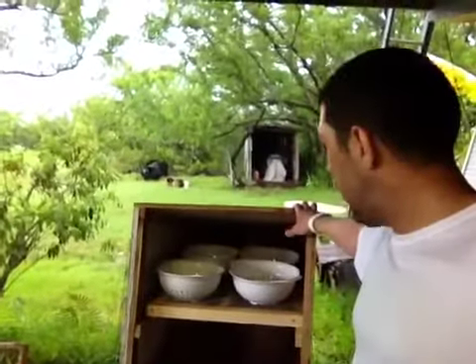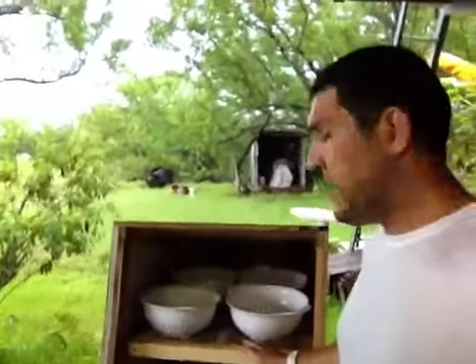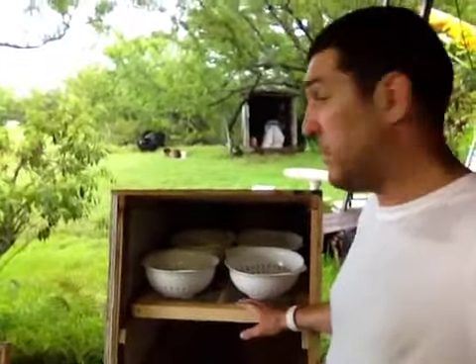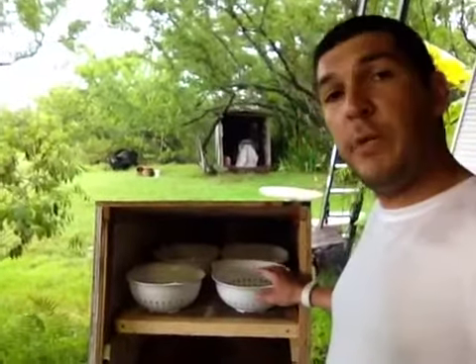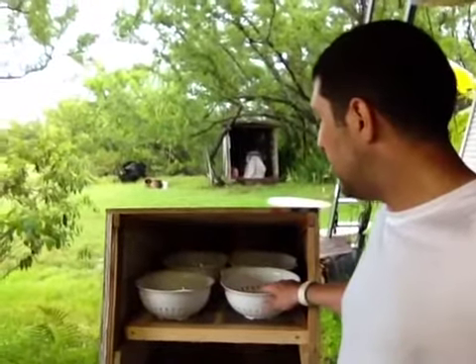We finished building the dehydrator — this is the box. It's actually a multi-purpose dehydrator because besides dehydrating vegetables and fruits, it will also be used to dehydrate or take the humidity out of the salt.